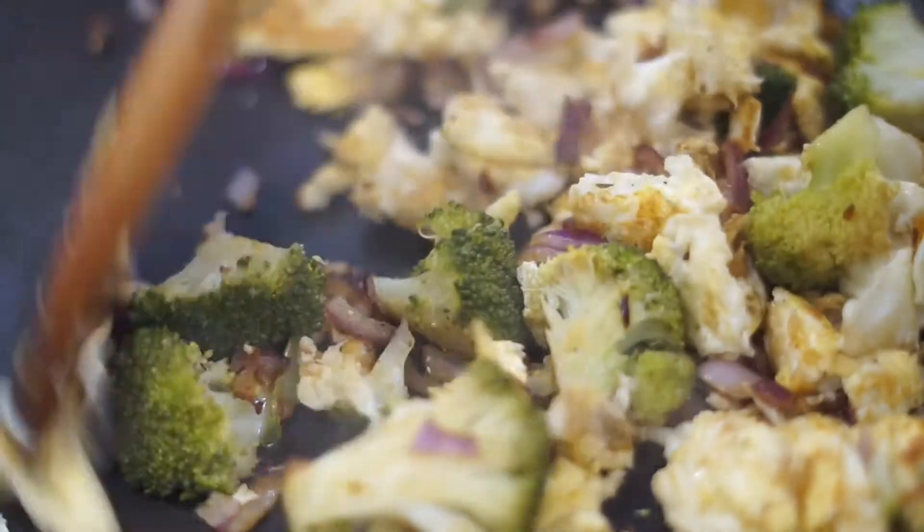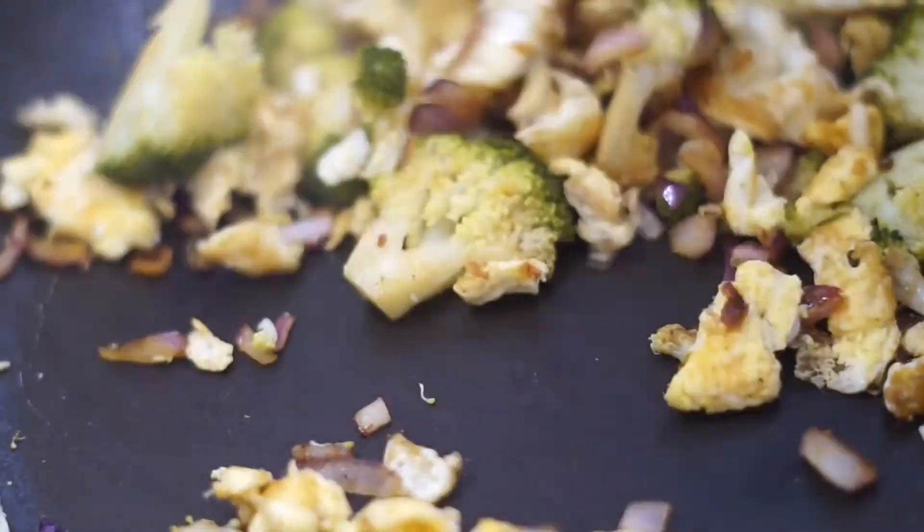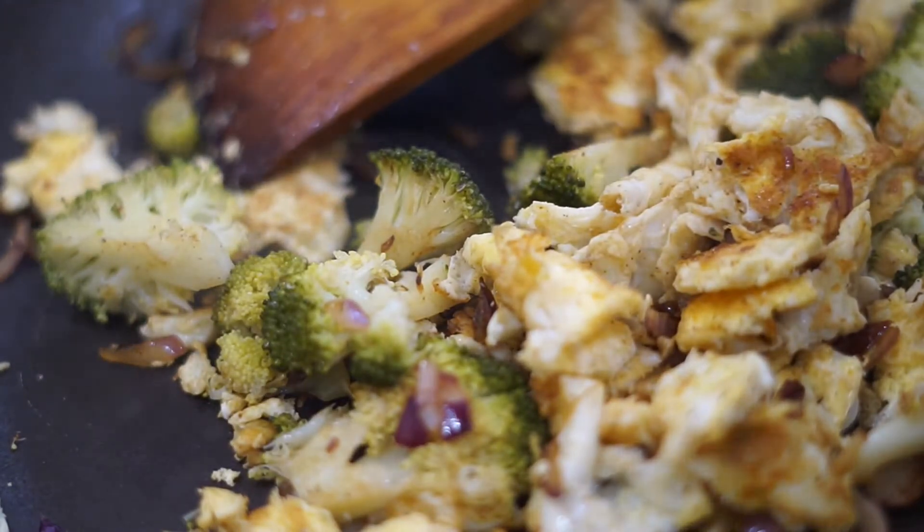This is a very quick recipe. If I'm rushing to class — one pump, pump, pump, pump — and I'm done.